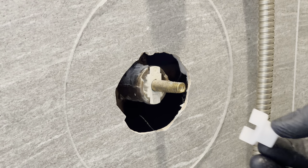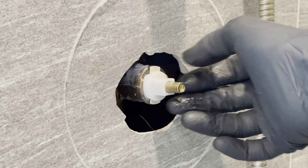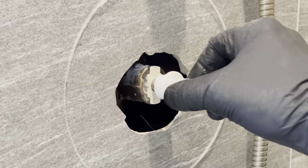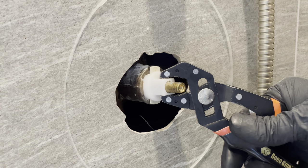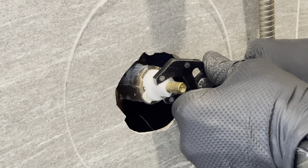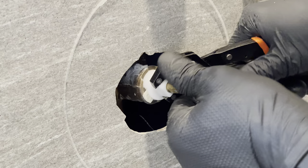Now we're going to insert this plastic prying tool that comes with the new cartridge over the opening like this, so that it straddles the hot/cold side of this cream-colored plastic piece. With that in place we're going to grab it with a pair of pliers and turn it about a quarter turn to the right — that's going to bring it out and over the top of this lip here, which is going to require a little bit of effort.